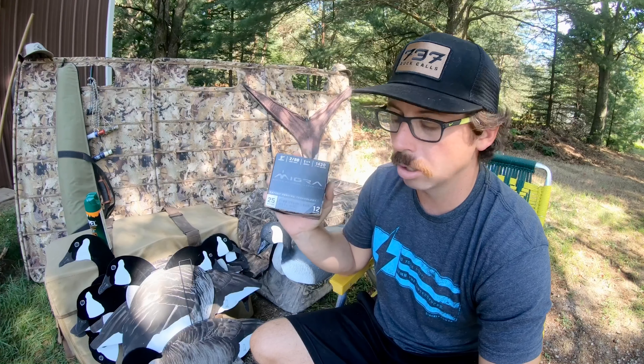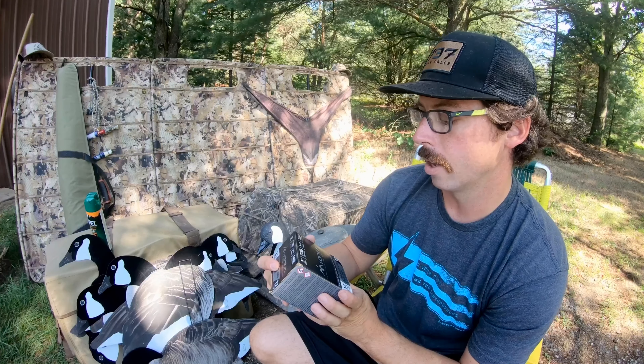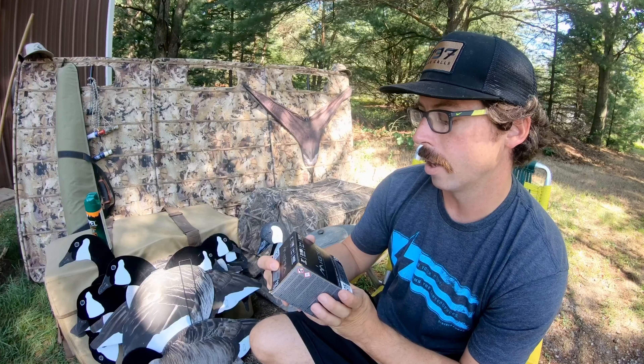The next thing I'm running this year is a stacked load. This is Migra — three-inch BB2s stacked, one and a quarter ounce, 1,430 feet per second. I shot these last year on geese and I never had any issues with them cycling through my shotgun — I shoot a Browning Maxus. These are clean shooting and just a really good load. I'm thinking about doing a little video on patterning your shotgun. I also have stacked two-fours for ducks. I'm really excited for the duck loads. Look into Migra or the Boss, there's Kent, there's Federal — there's a lot of good shot shells out there.